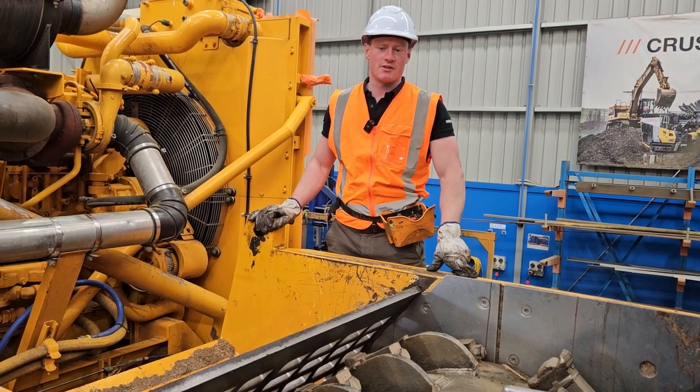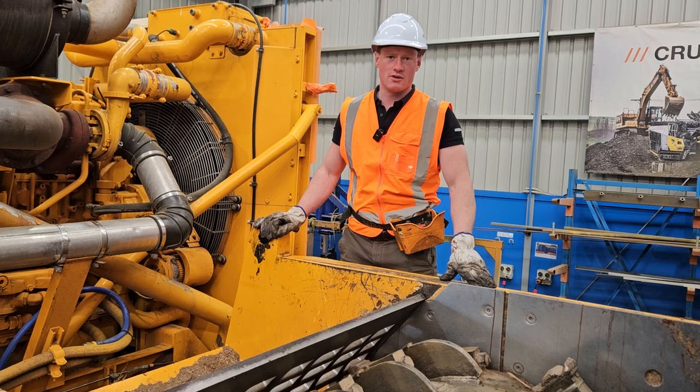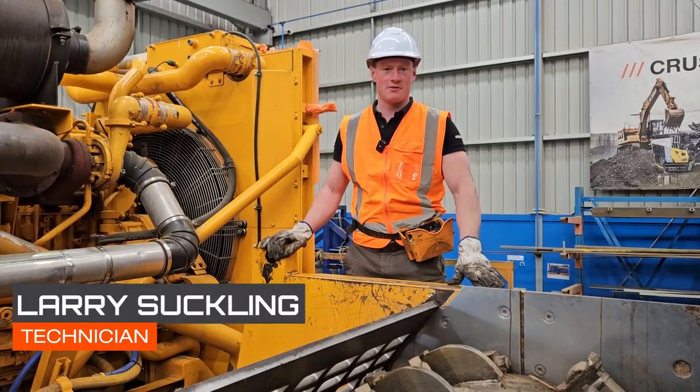Welcome to this quick video where we're going to explain how to change out or replace your grates in your CBI grinder. G'day, Larry here from Equip2.